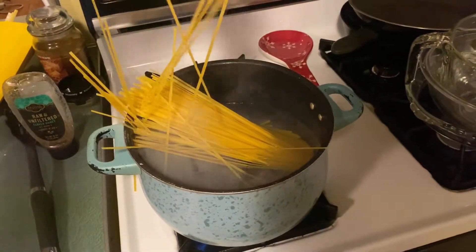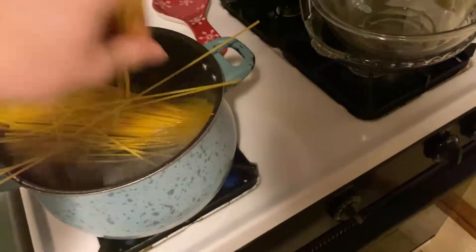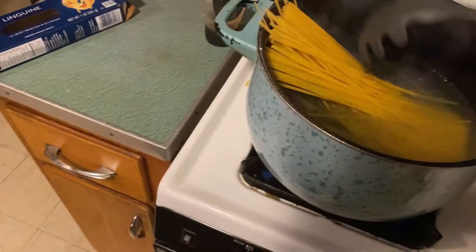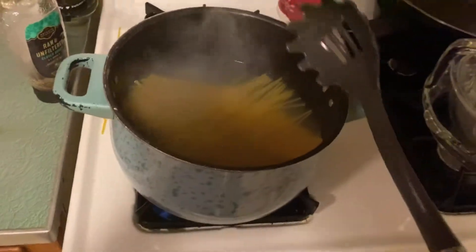Dang, this is hard — that was hard to do while looking at the camera. I've never cooked pasta in my life, not even mac and cheese. Got the pasta down there completely below.